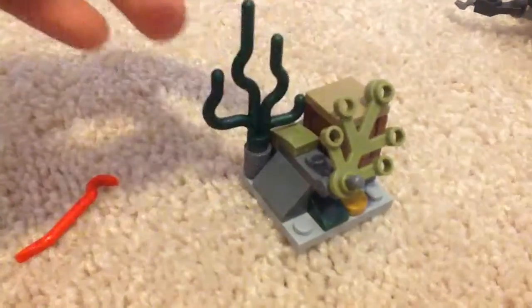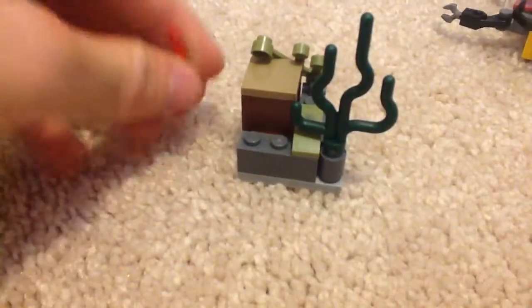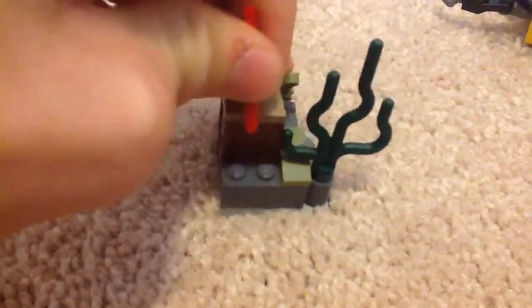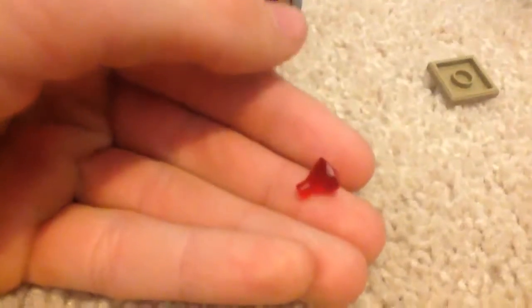Here is some seaweed — kelp or plant life. There's a gold coin, and it looks like something is hidden inside. We use the crowbar to open it up — that's one of the play features for younger kids. There are a total of four gold coins in the set, with one being an extra, so technically three. You also get a red jewel — probably a ruby, or maybe amber. That's what you'll find inside.